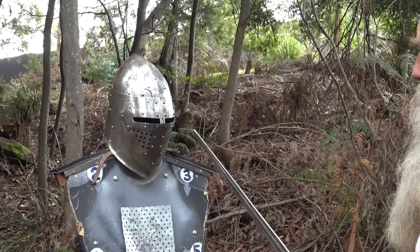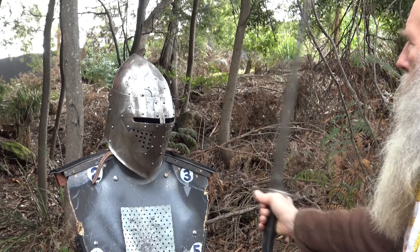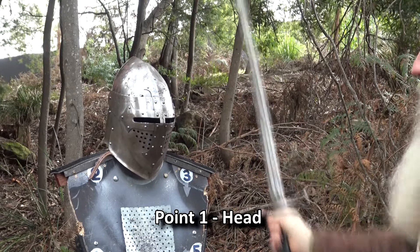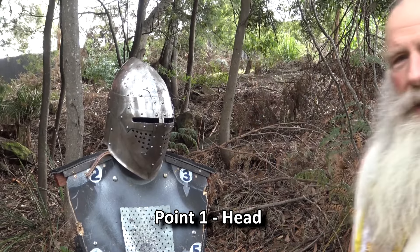We usually use a helmet on the mannequin when training because it shows you where the eye line is. When you make your hit, it has to come from above and go straight down — it can't be at an angle. It has to be above the eye line, coming down like that. That is what we're looking for as a strike to point number one.